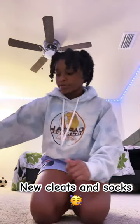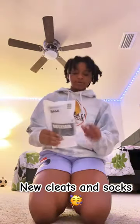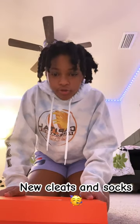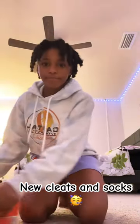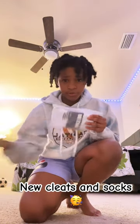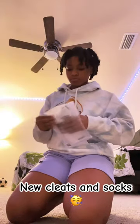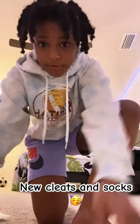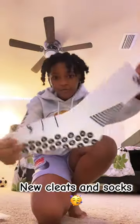Today I got some really cool grip socks and some really cool cleats, and I'm gonna be showing you guys all of it. I got these grip socks and I'm gonna be trying to use one of the cleats too — look at how clean they are.